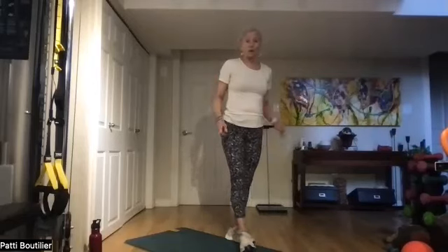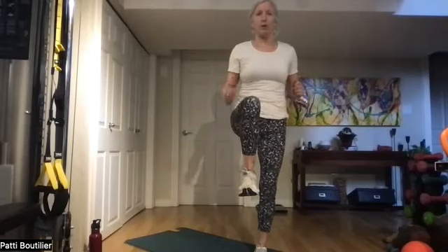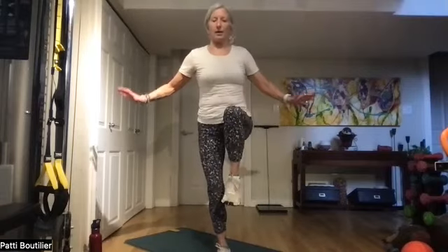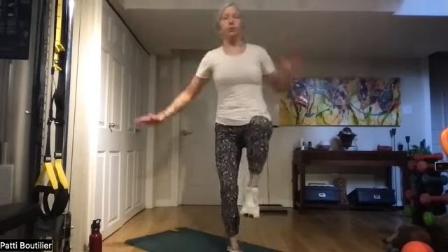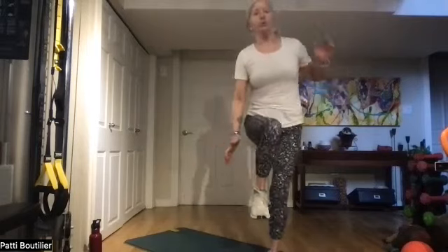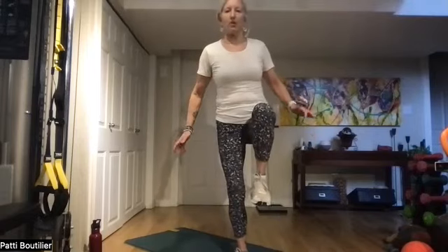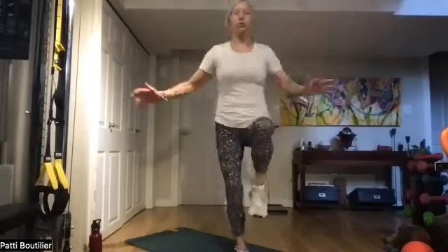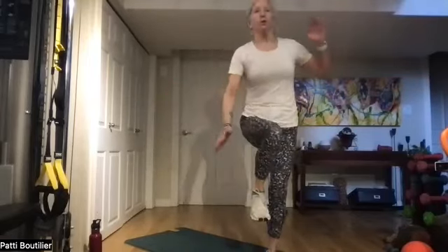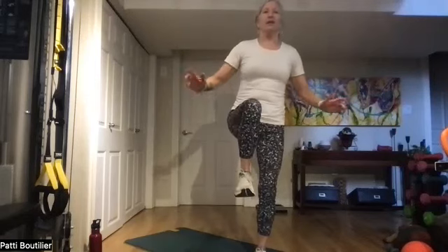Put those weights down and we're going to do jump and hold. Jump up and bring your knee up and hold it, then jump to the other side and hold. Use your core to hold you. We haven't done this in a while! Last one on each side. Good stuff.